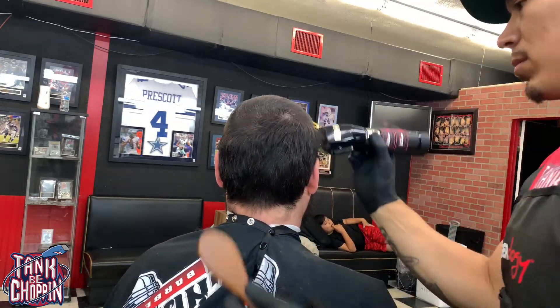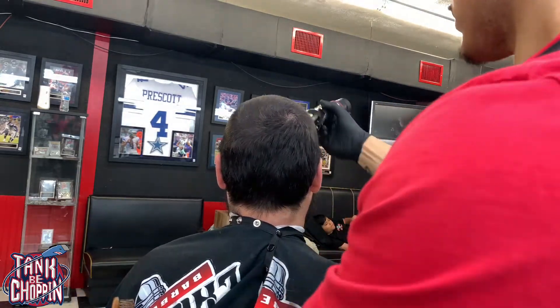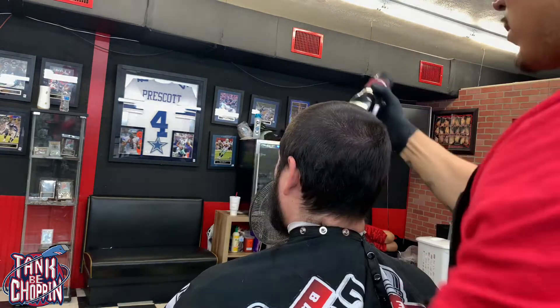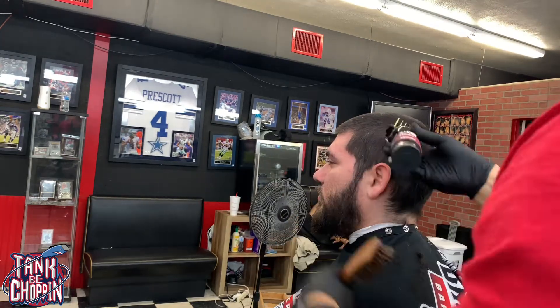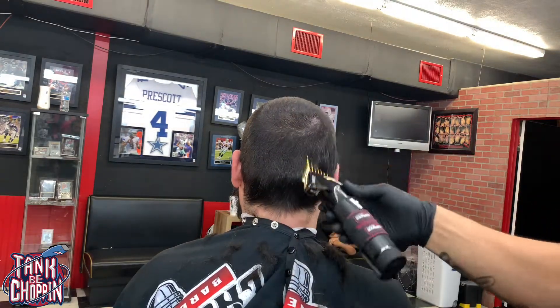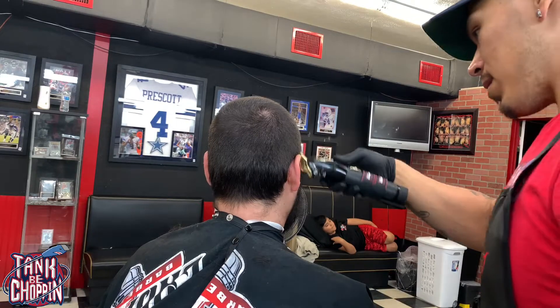I got my black FX with my number three guard on there and I'm going over the top, evening out all of his hair with the number three guard. Y'all gonna see me going against the grain, just taking off all that hair, knocking it all down, going over the bottom and the back trying to get all this hair even.